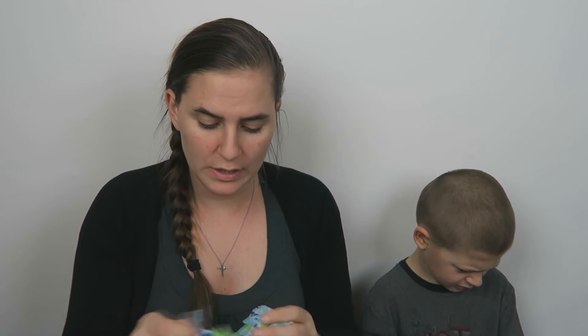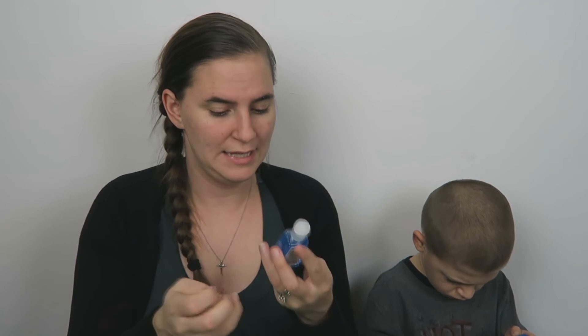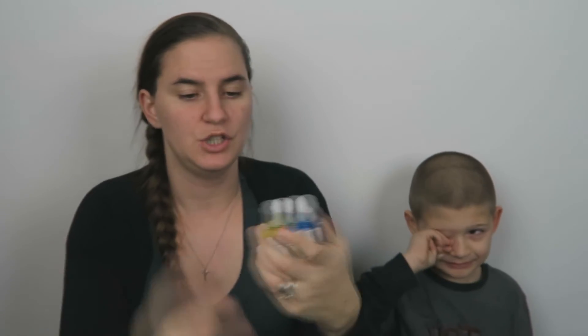'Kids have germs.' Yes they do! Joey's class is going through like the stomach bug, some hacking cough, and some other stuff — it's pretty bad. They're hand sanitizers! This one is Dancing Waters and this one is Sunshine Lemons, and they're like the perfect size to throw in your bag, which is great.